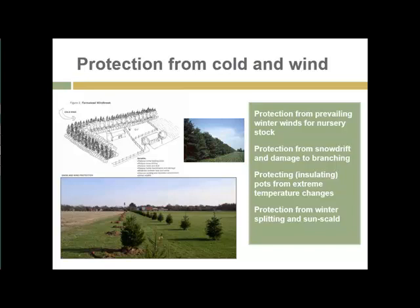Containers are vulnerable to extreme cold and rapid temperature changes, so it's good to mulch them in or otherwise insulate them from temperatures that can cause damage to exposed roots. The other things that can happen in winter are winter splitting and sun scald from rapid fluctuations in temperature. Windrows, shading, shade cloth, and mulch are some of the common techniques used to protect against these hazards.